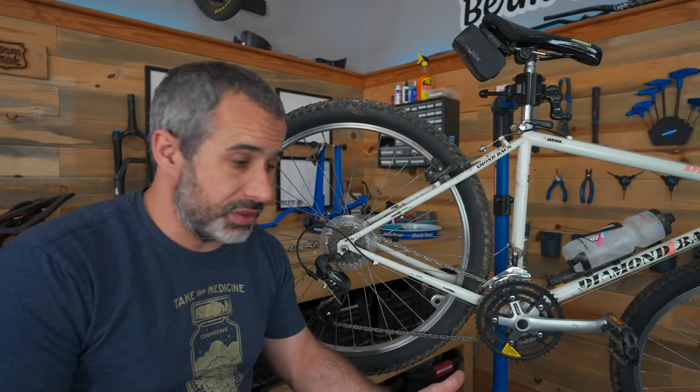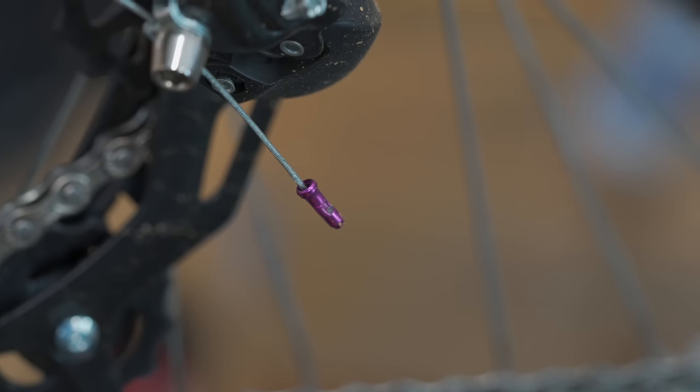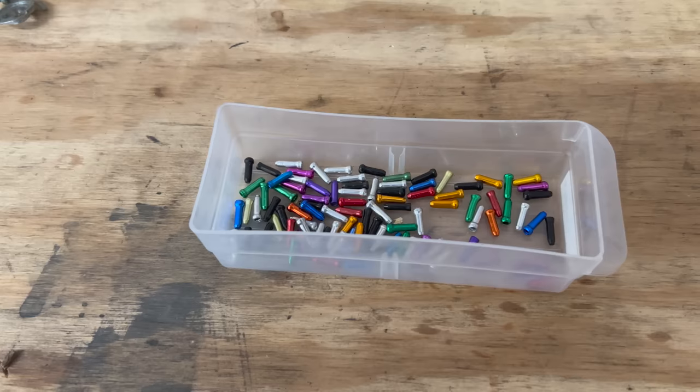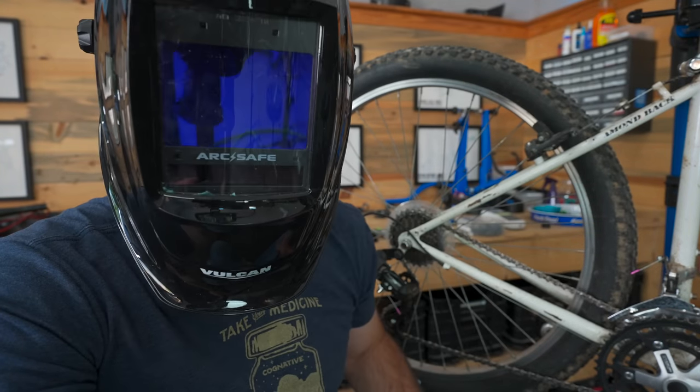If you watch my repair videos, you know I'm a stickler for cable crimps. You put them on the end of your cables to make sure they don't get frayed or poke you, and for about three dollars you can get a lifetime supply of them. But there are people way more serious than I am about frayed cables — a subscriber suggested welding them, so let's try it.